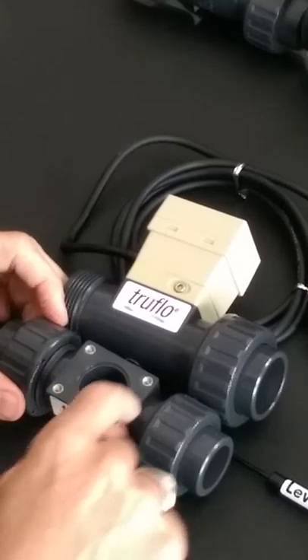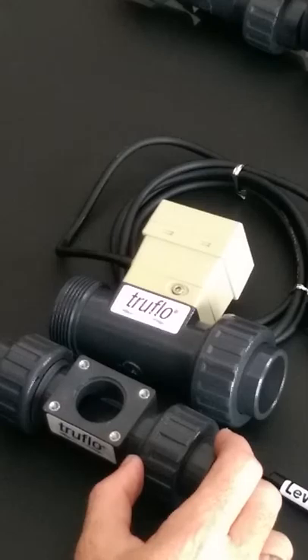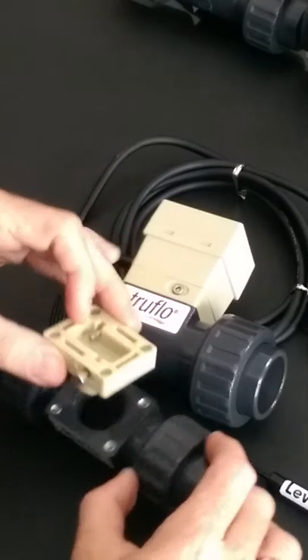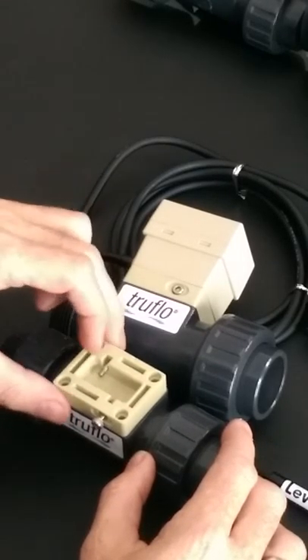The size range is half inch through four inch. Half inch through two inch comes with the true union design. When we get into the larger sizes — three inch and four inch — they come standard as flanged.